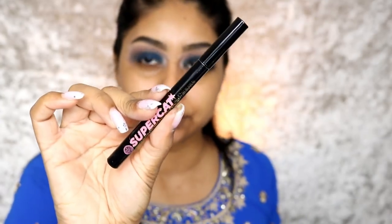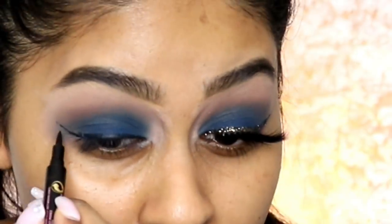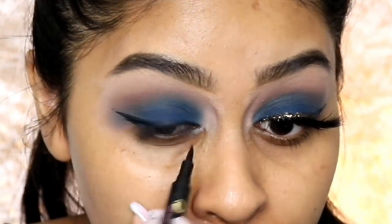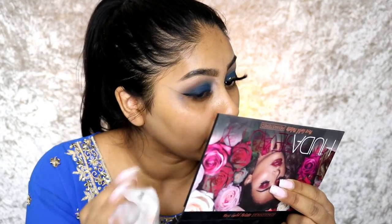I'm going to use my Super Cat liquid black eyeliner pen by Soap and Glory. I'm cleaning off the edge to keep it neat.